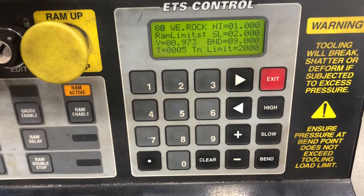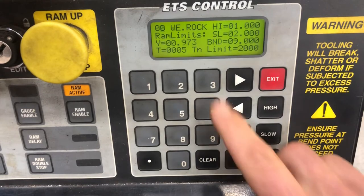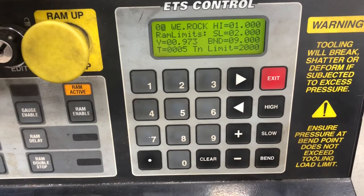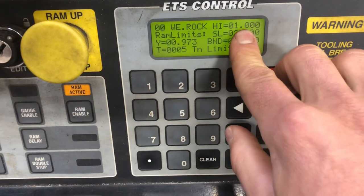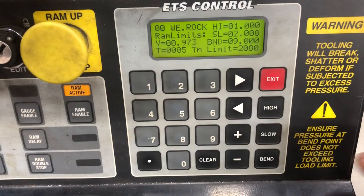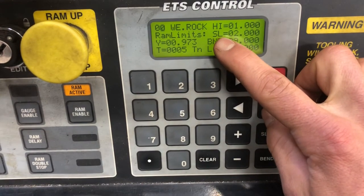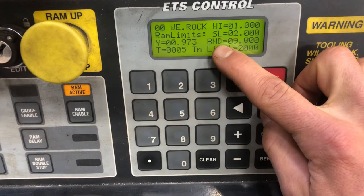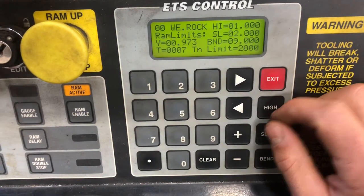When I get into the run mode, we notice a handful of numbers and letters. High, slow, and bend — these are our three major components of the run mode. The high limit is the point at which the RAM is at the top of its stroke. The slow limit is when the RAM starts to slow down prior to bending, and the bend limit is at the bottom of the stroke where the bend will be made.